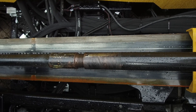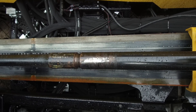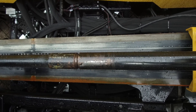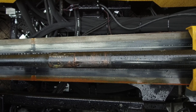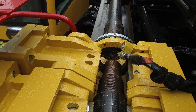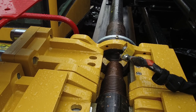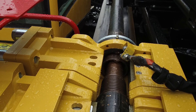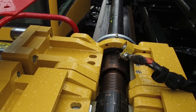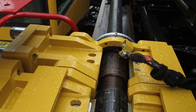Start rotating the sub saver clockwise at around 20 rpm and slowly move the carriage forward to connect the sub saver with the outer rod. When the rod is connected to the sub saver, you can move the rod forward to connect with the drill string. There is an automatic stop point so that you will not damage the thread when moving forward during the makeup of the sub saver and the drill rod. At this point you can remove your rod loader arms from the drill rod.